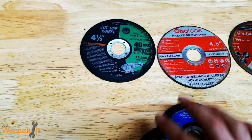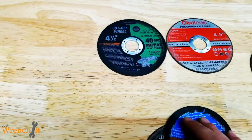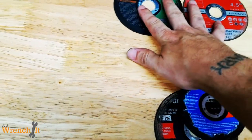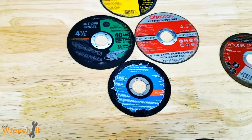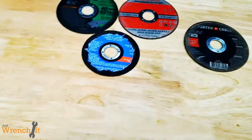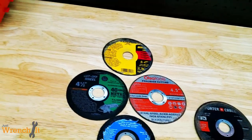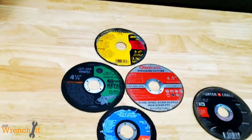Anyhow guys, my thoughts on this test: the Warrior actually did pretty good. DeWalt cut the best — they wear and cut pretty well. And then Cobalt — forget about it. Anything else seems to be kind of suitable depending on what you're doing. That's it for the video today, guys. Thanks for watching, I appreciate it. Share the video, like, comment, subscribe. I will see you in the next one.